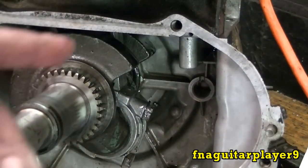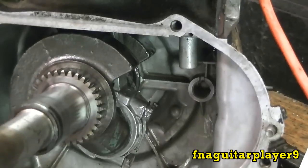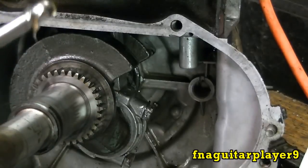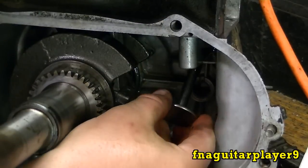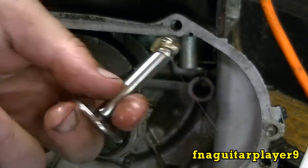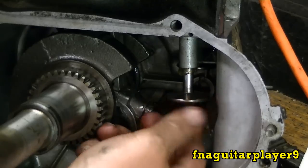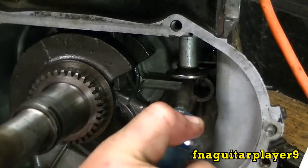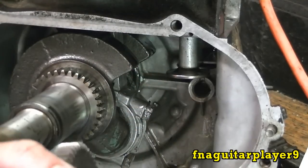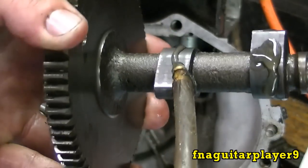Now we'll get ready to put the valve tappets in — you can see I've got the tabs bent. Don't get them mixed up. Put a little bit of STP on each tappet so it holds in place. Do the same thing on the other one, and put a little bit in the cam bearing back there so nothing starts up dry. Don't forget to inspect your cam lobe for score marks or anything that might cause a problem.